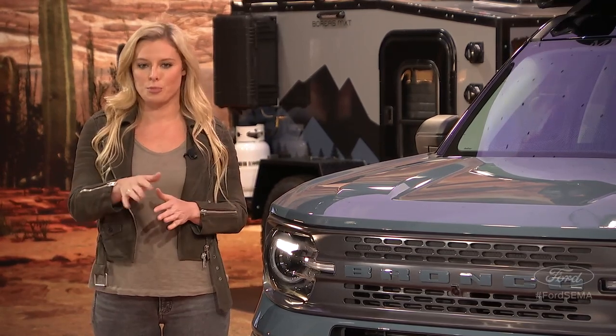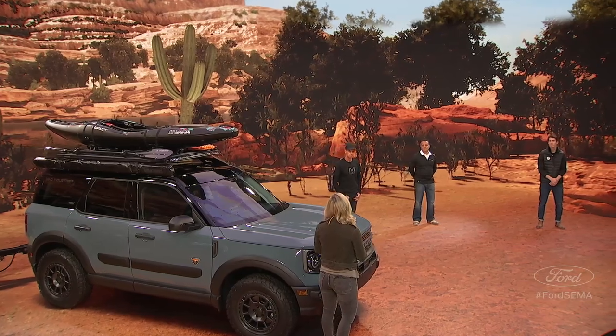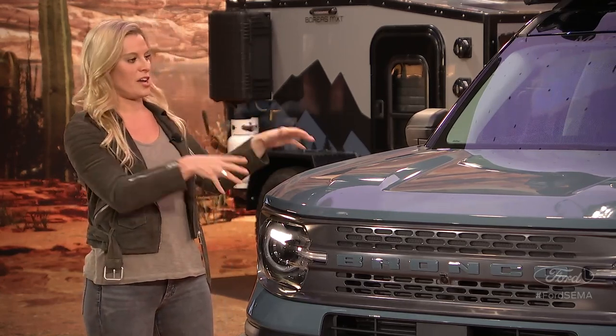Today I'll be joined by MAD Industries MAD scientist Chris Mangum and Ford's very own Eddie Kahn and Jason Hyde to take you through this very special SEMA-exclusive Bronco Sport and to answer your most pressing questions about this rugged newcomer. Chris, Eddie, Jason — welcome to the Ford XR Studio. We're excited to be here. Let's dig right into this because I know there's going to be a lot of questions. Tell us about this awesome creation right here.